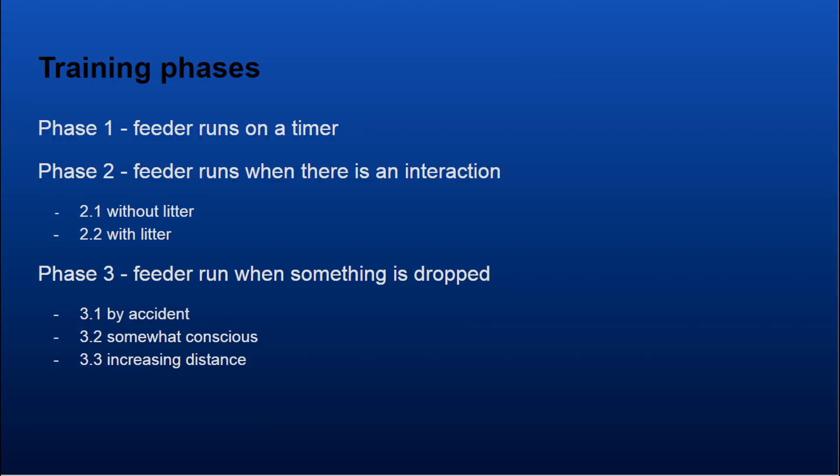We have divided the training into three phases to make it easier to understand. In the first phase, we put the feeder on a timer, letting the feeder run maybe four times an hour. This makes the magpies understand that they can go to the machine in order to get food.